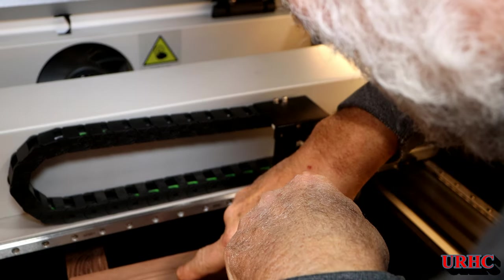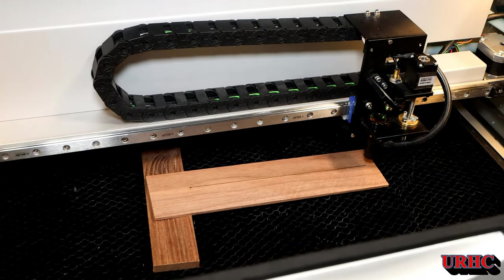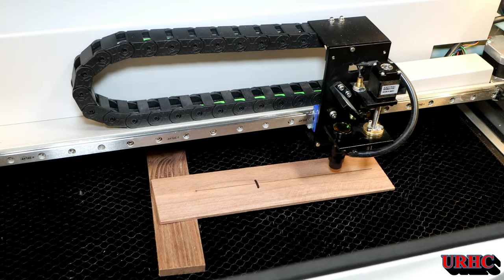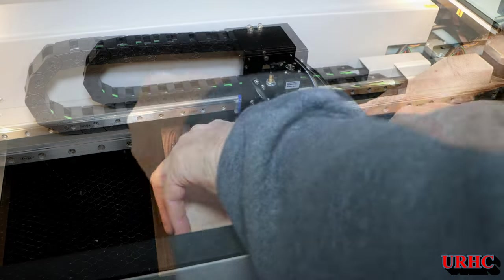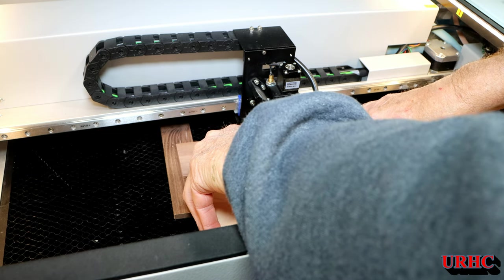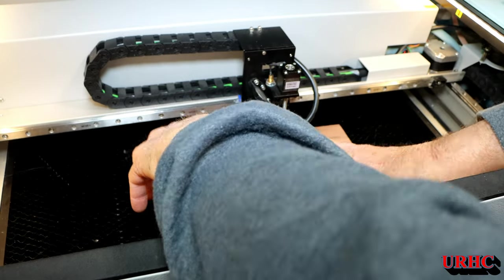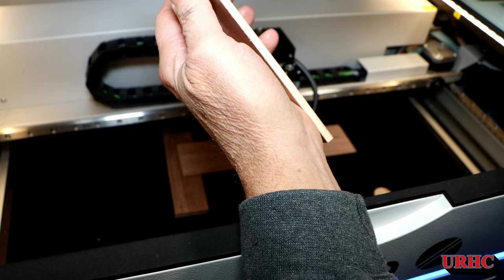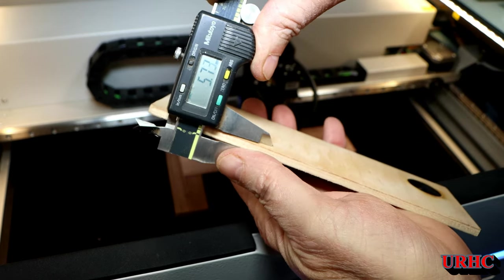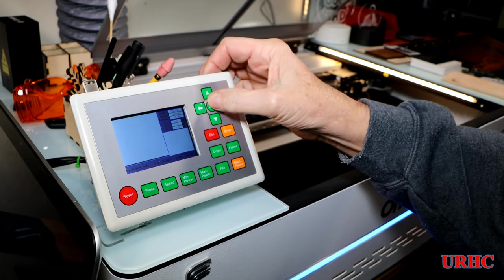Once I pull that out and look at it, the walnut really shows the difference — you can clearly see the skinniest part. I put a mark on it and measured it with different thickness pieces of plywood. The one that came out about right was just under 6 millimeters — about 5.75 to 5.8 millimeters. So my actual focus distance is approximately 5.77 millimeters, and I'll use that as my focus gauge for now.